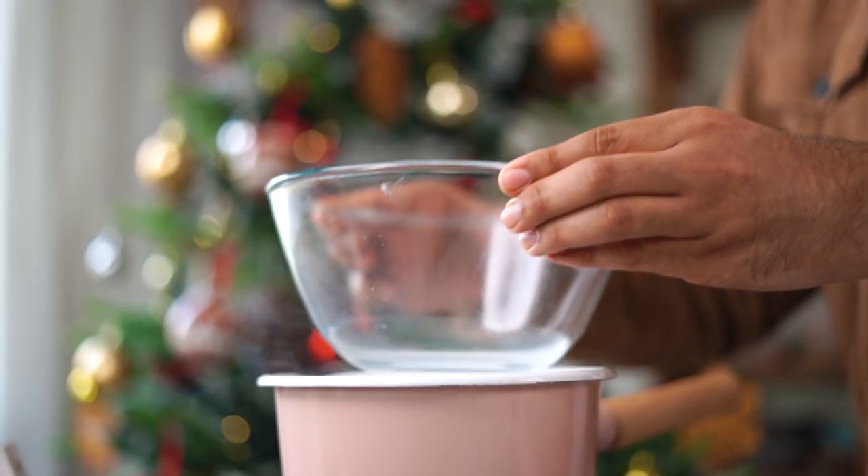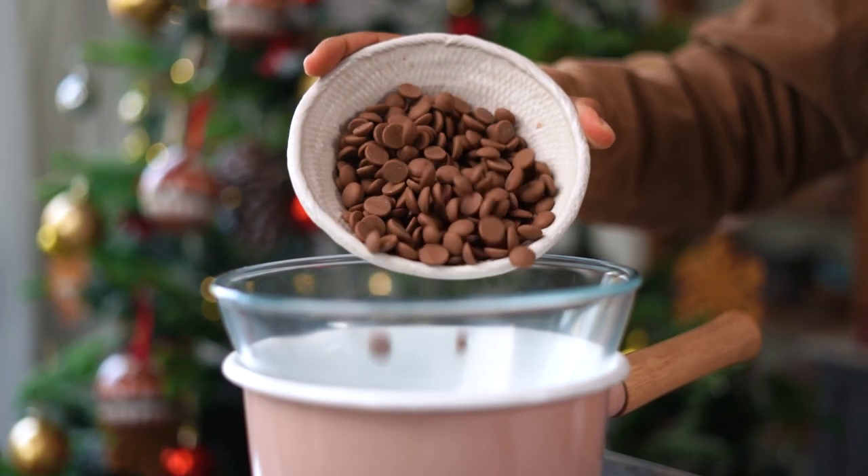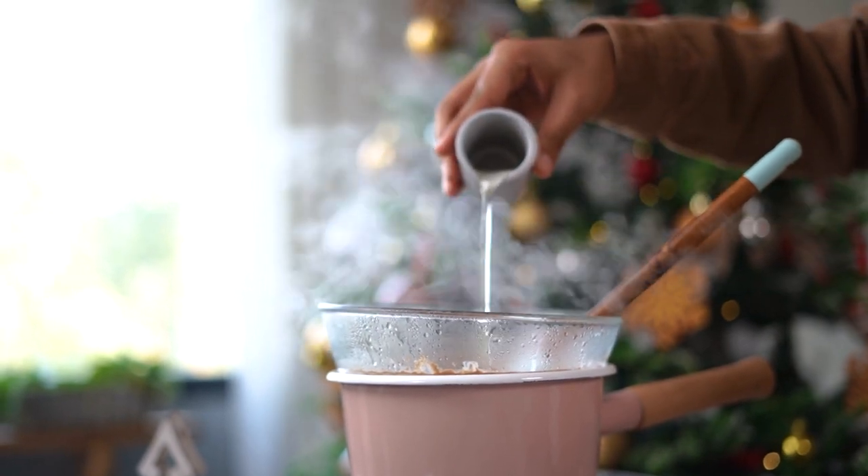And while we wait, let's make the chocolate sauce that we are going to top our waffles with. Simply, on a double boiler, I'm going to melt some milk chocolate with a couple of tablespoons of vegetable oil.